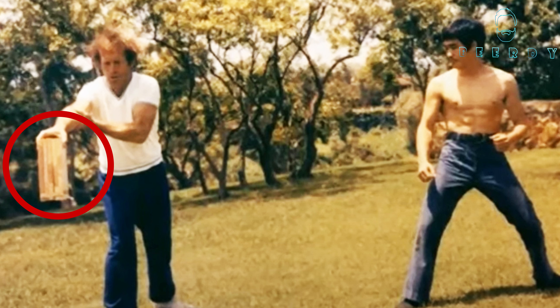Seven oak boards — or seven pine boards — glued together. This guy is holding them here. His name is Edward; he was James Garner's friend. He held this and said to Bruce Lee, 'There's no way you're breaking seven of these boards with one single kick.' And that's exactly what Bruce Lee did. He delivered one of the most savage sidekicks ever and broke the entire board.